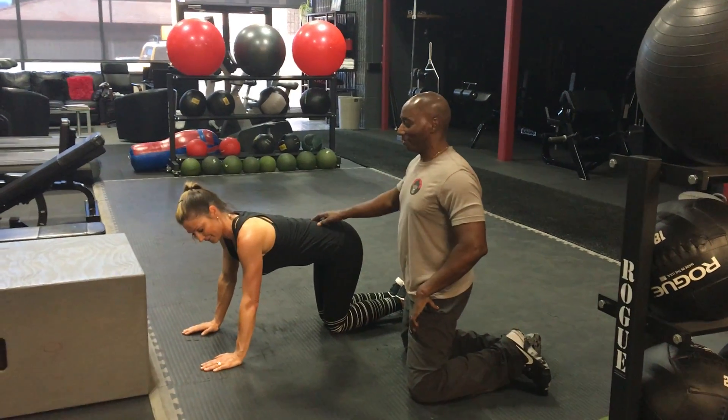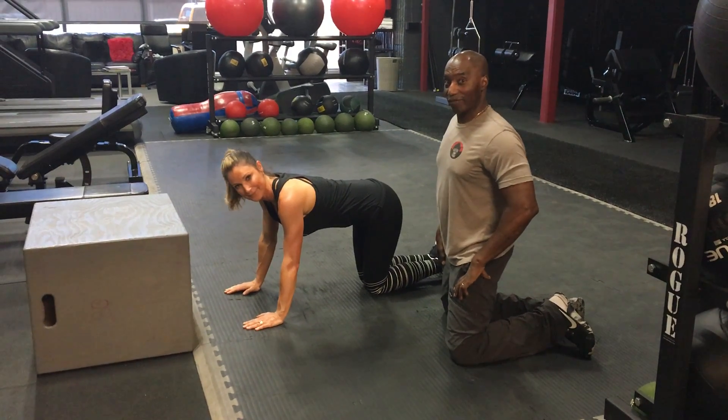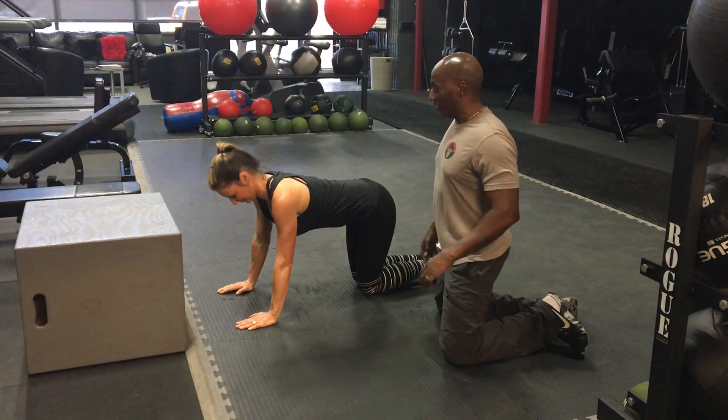It's Eufa here in Club 100 with my lovely girl Shannon here today. We're going to show you how you warm up for your legs. We're going to start with a little glute blast today, okay Shannon?